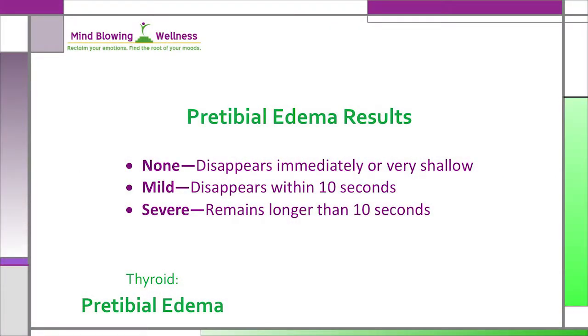Now examine the depression you made and compare it to these results. If there's no depression or it's very shallow, record none. If it disappears within 10 seconds, record mild. If it remains longer than 10 seconds, record severe.